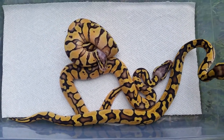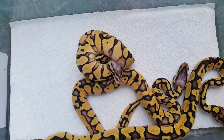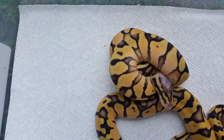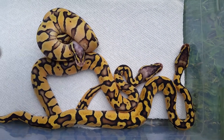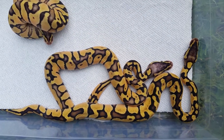I thought it was a double sire clutch when I was cutting them, but I guess that's not the case. The other one was a normal — there's no point showing him. This one is a female, and those two right there are the two males.